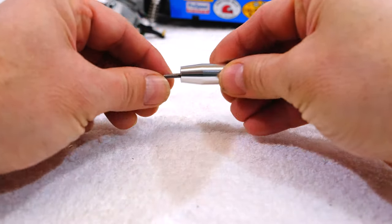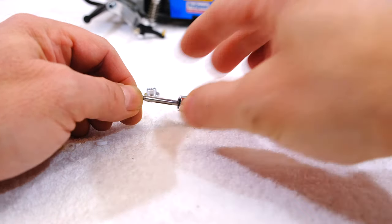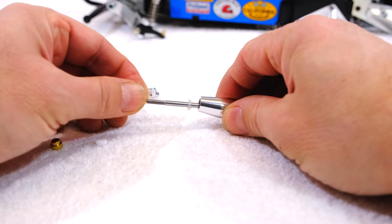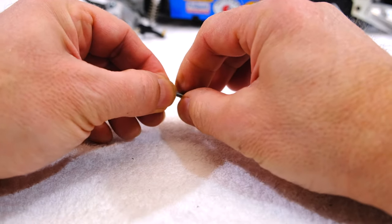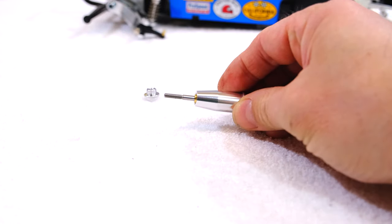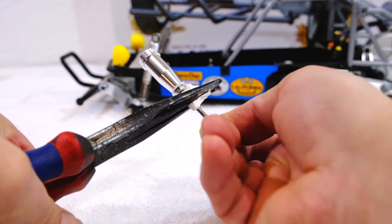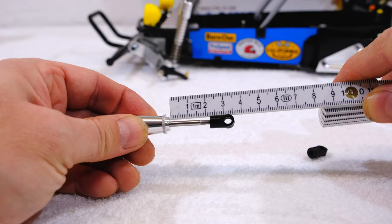Then I insert a piston into the cylinder and add a bit of oil on the shaft. Next a silicone o-ring, and a shaft and rod guide. Then I can close the lower cylinder cap. I protect the piston rod with a cloth when installing the rod end, and adjust it to the correct length.